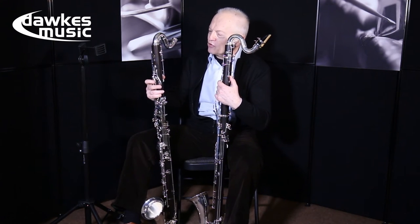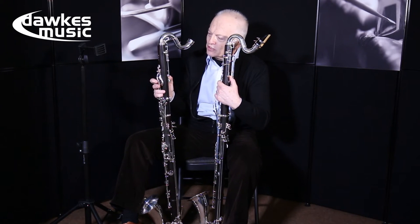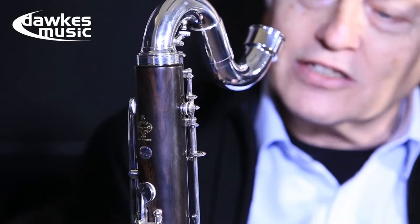Let's look at the Prestige first, which you're used to. I've got my thumb on the speaker key — if I press the throat A, you'll see for the B-flat just one hole is going to open there.